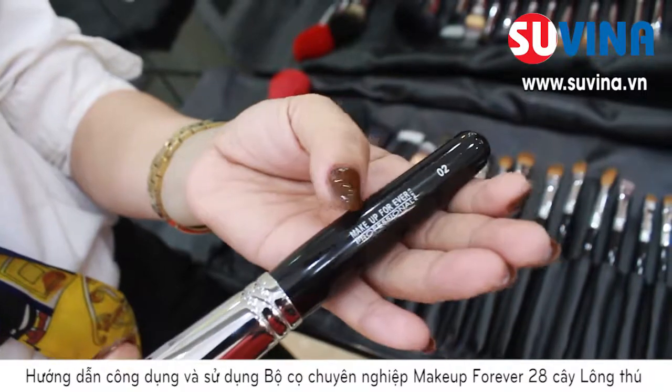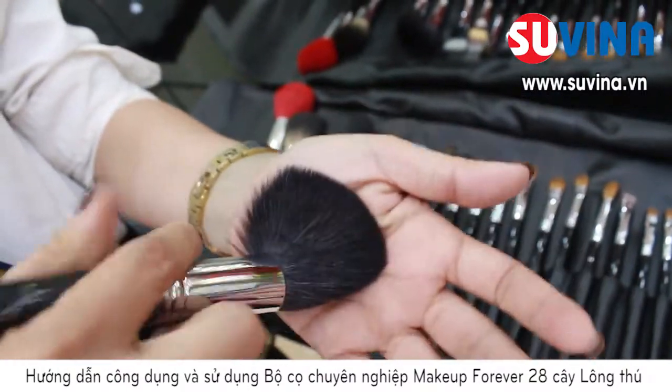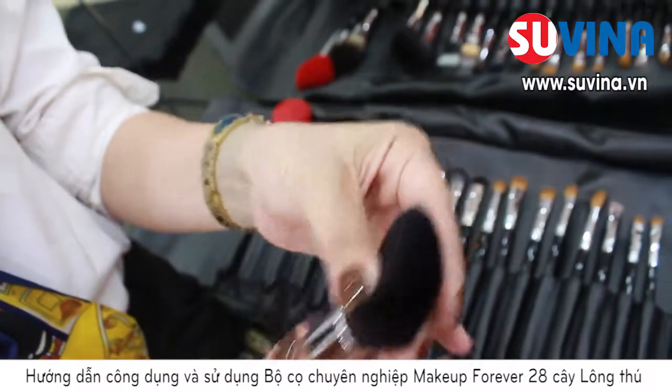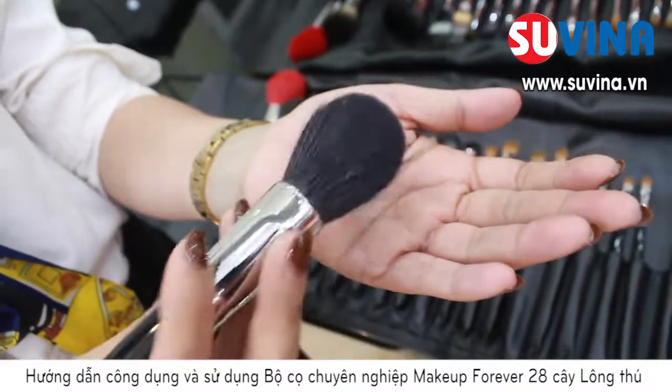Với cây cọ số 2 này, mình sẽ sử dụng cho chức năng của cọ má hồng. Với thiết kế của thân cọ và đầu cọ tròn, các bạn có thể dễ dàng tán má hồng theo ý mong muốn của mình.